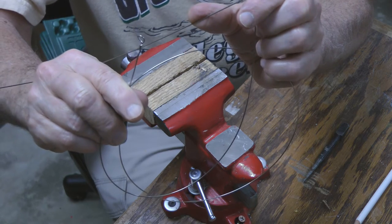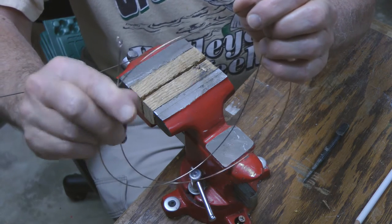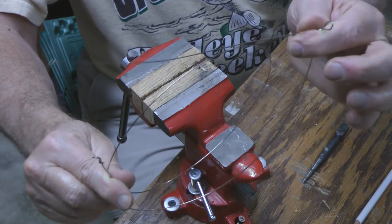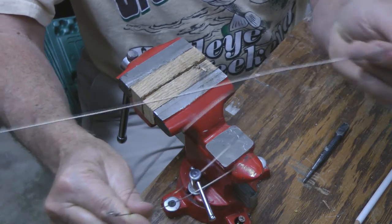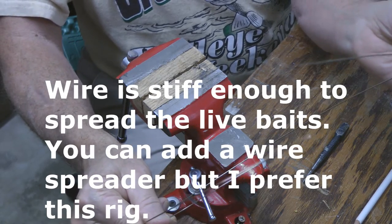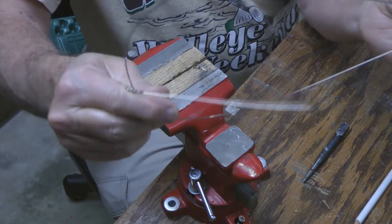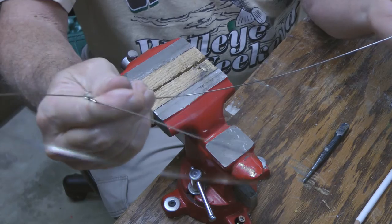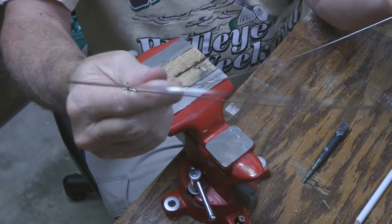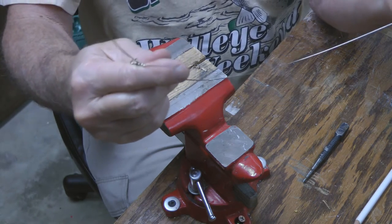What we'll do is take and put our hooks on the end of this. This end will go to the line. The spreader will hold the baits apart. This one will be right up below the line to the rod, and this one will string out a couple of feet deeper. So it keeps the two apart — this is stiff enough that they're not going to get all tangled up into each other.